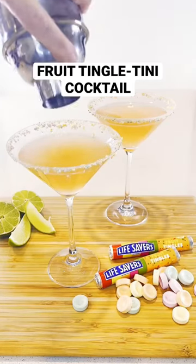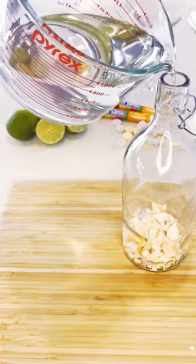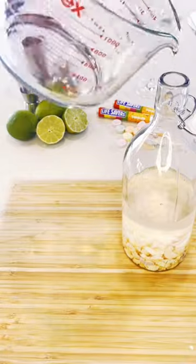We've turned fruit tingles into a grown-up fruit tingletini cocktail. First, you'll want to infuse vodka with the flavours of fruit tingles. We've left the green ones out so we end up with a pretty colour.